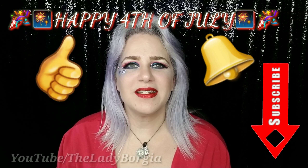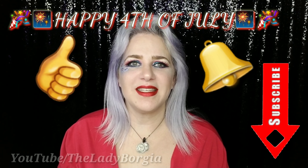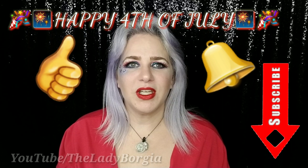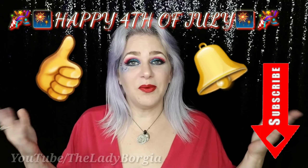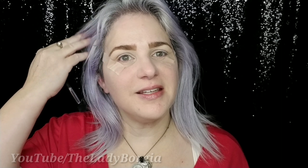Don't forget to give me a thumbs up — give yourself a thumbs up too. Subscribe to my channel and hit that notification bell because I am live with two different shows weekly, Monday and Wednesday at 7 p.m. Eastern, and I upload multiple videos from various series weekly.